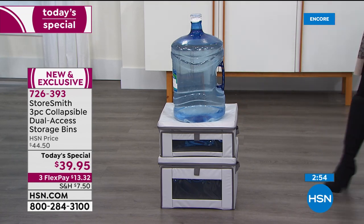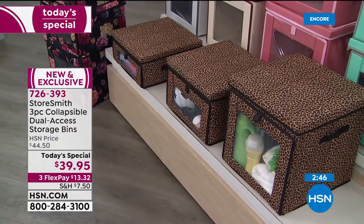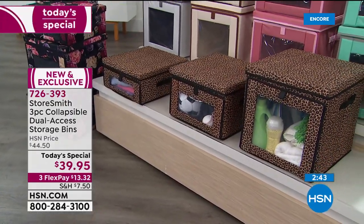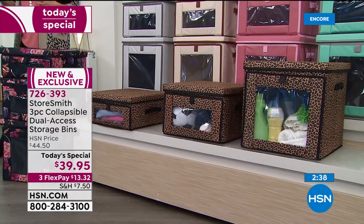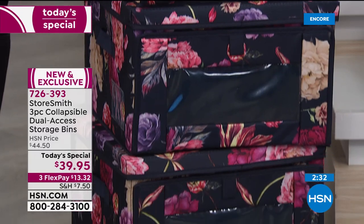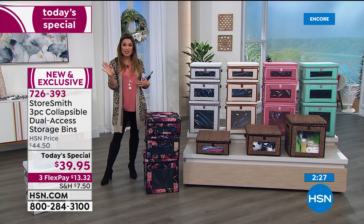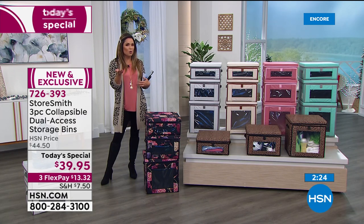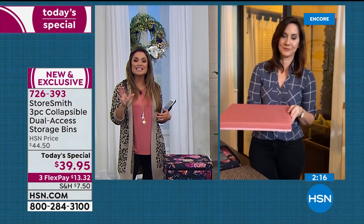We illustrated durability with a five-gallon water jug — they're made for stacking 44 pounds even on the smallest size. Load them up, stack them up — it will look beautiful. This is new, exclusive, and smart design with everything you want in storage and organization. Getting all three for $39.95 is a fantastic value — about $13 on flex pay. Just look around your room right now — inevitably there's always a corner, tabletop, or cabinet filled with stuff. This is how you contain the clutter and make it look beautiful.